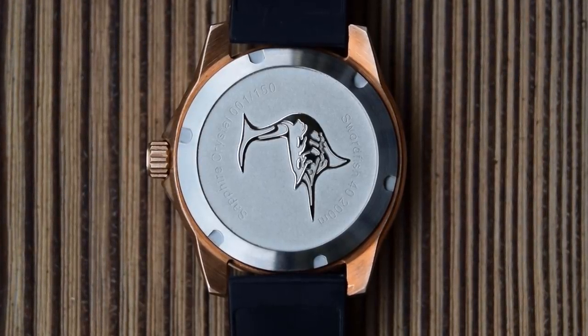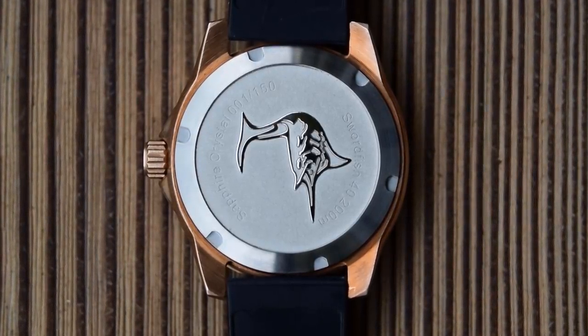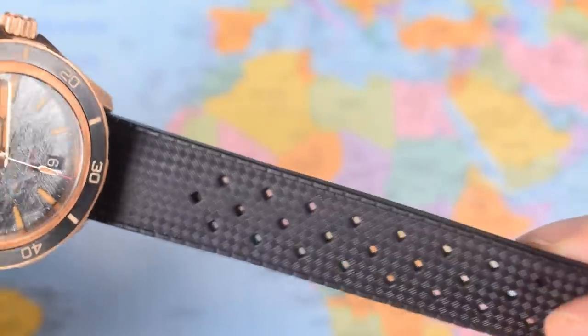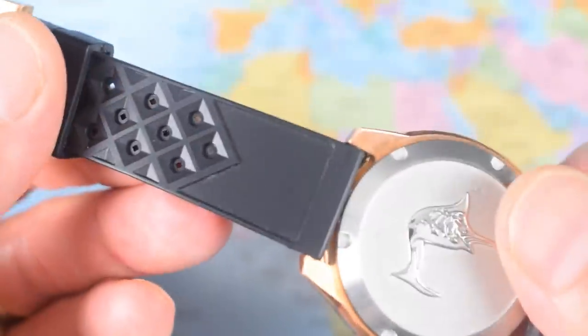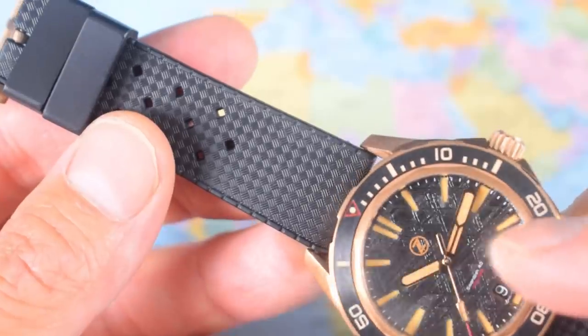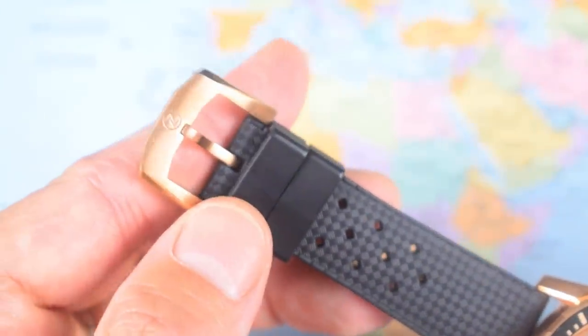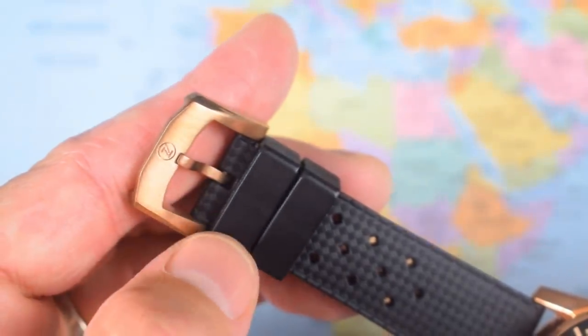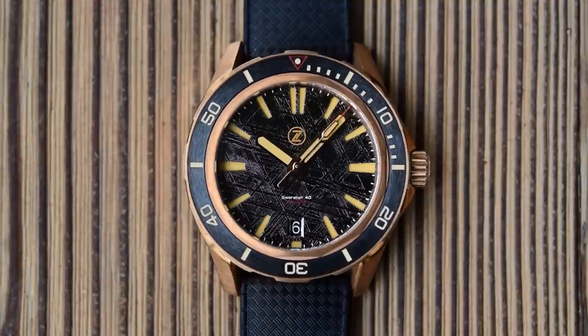Colour-matched date wheel and the date complication is down at six o'clock, as I'll show you in just a second. It's the standard Xelos tropic here, 20mm lug width as mentioned. Not quick release though, which would have been nice if you opt for the bracelet — it would be good to swap them back and forth easily. Two retainers and a matching CUSN8 bronze buckle and tang etched with the Xelos Z.